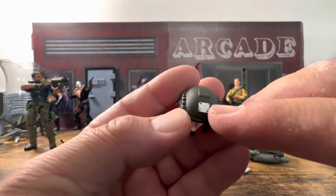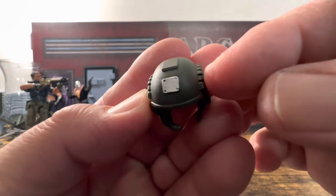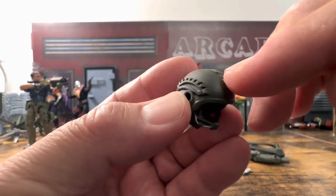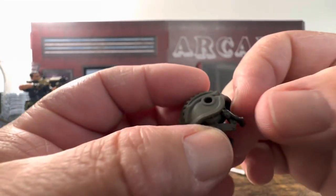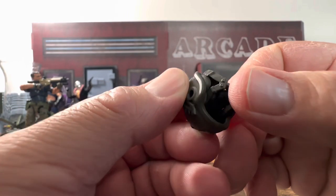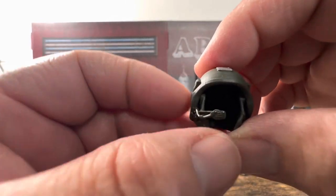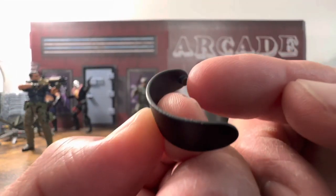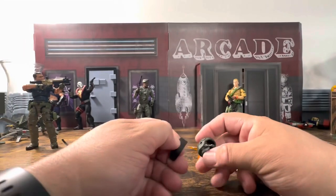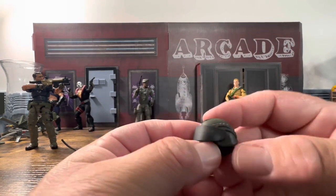The helmet has some silver paint for the night vision goggles — you can see where it's supposed to screw in. It has a microphone that runs across the front, a little bit of paint apps, and it looks like it's supposed to strap down. It has nice detail and is fairly pliable, so hopefully it will fit on their heads properly.